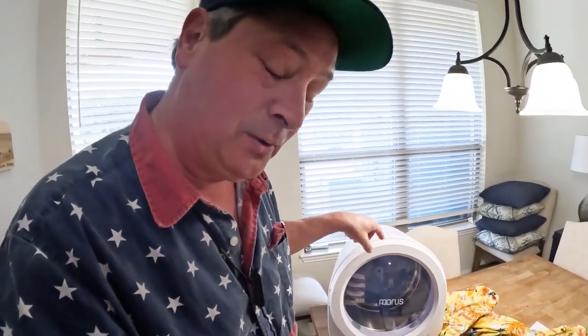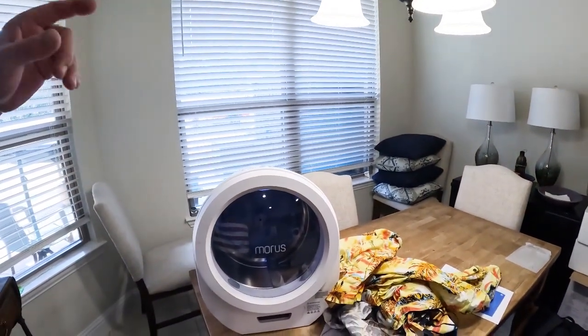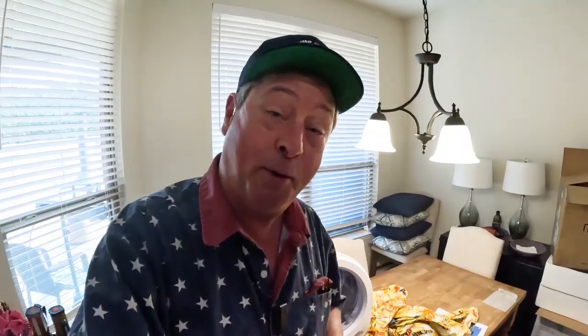I'm smiling. I'm a happy guy. It actually took less time with this than the apartment-size dryer that I have been lugging around. That's awesome! Fantastic! I'm quite impressed with the Morris dryer.